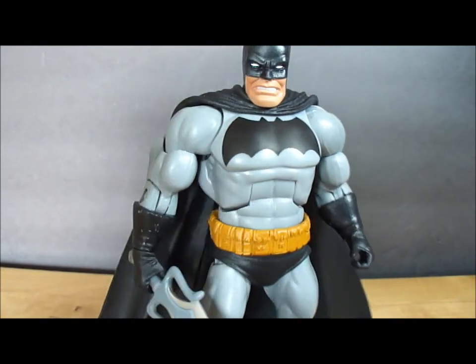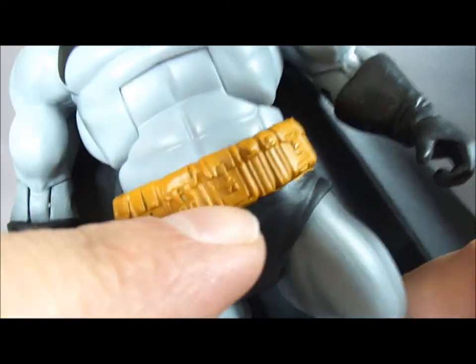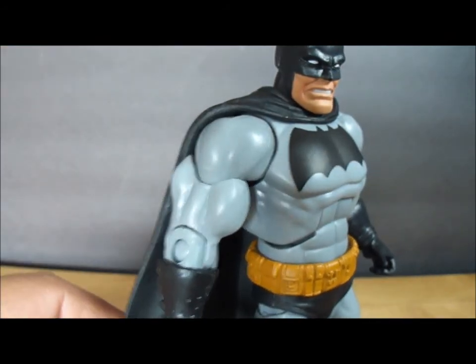There are only two real main flaws that I see. Right here on the arm you can see it's a bit spotty, and right here under the belt there's a little bleeding. Other than that, the paint on the figure is decent.